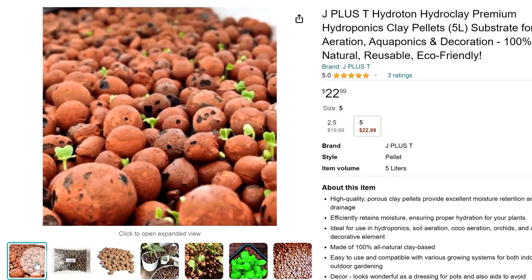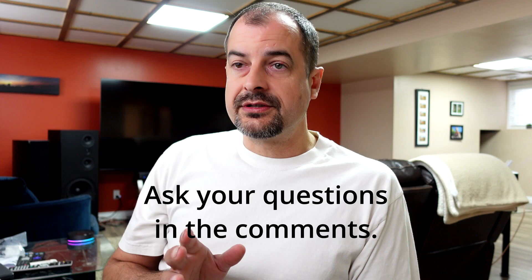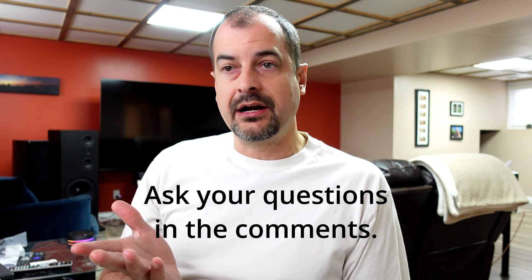For growing media, there are two things you can use: hydroton or perlite. If you need support or have questions about this specific strawberry tower setup, I'll leave a link to another video showing me adding the media, getting plants set up and started, and how I set the irrigation timer for it. See you next time.